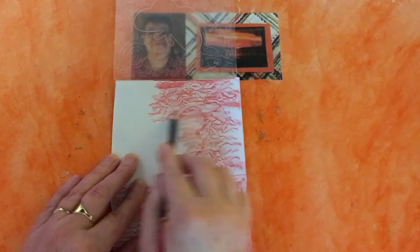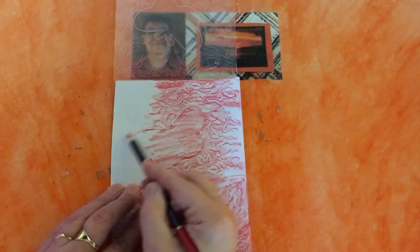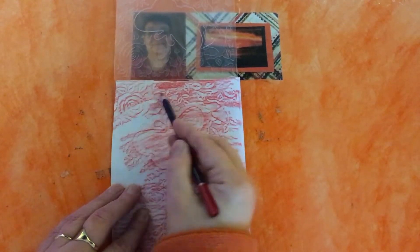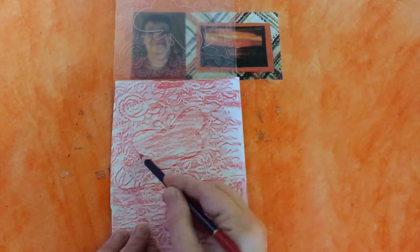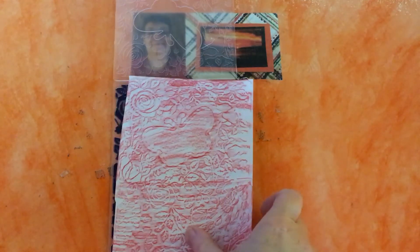I've had a few messages to say that people who are new to card making have got all these fabulous magazines with embossing folders, but because they're so new they haven't got the machine. I've had a few comments saying 'can we use an embossing folder without the machine?' — well yes you can, you can do it like this! I'm sure you can think of a few other ways too. That's what they look like back to back, and now I'm going to show you the full completed ones.